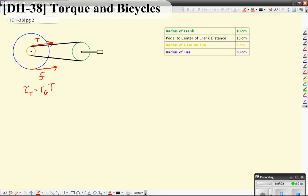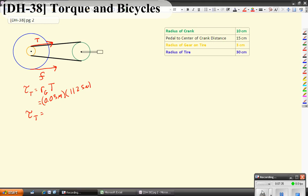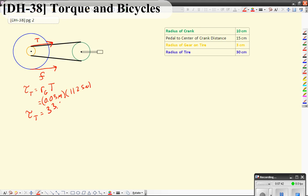We're assuming that this chain is fairly slack and doesn't really contribute significantly to the torque. When we go ahead and plug in the numbers, the radius of the gear is 0.03 meters. The tension is still going to be 1,125 newtons. When you plug that in, you should get 33.75 — again the units are going to be meter·newtons. So this will be the torque given to the back wheel by the tension.